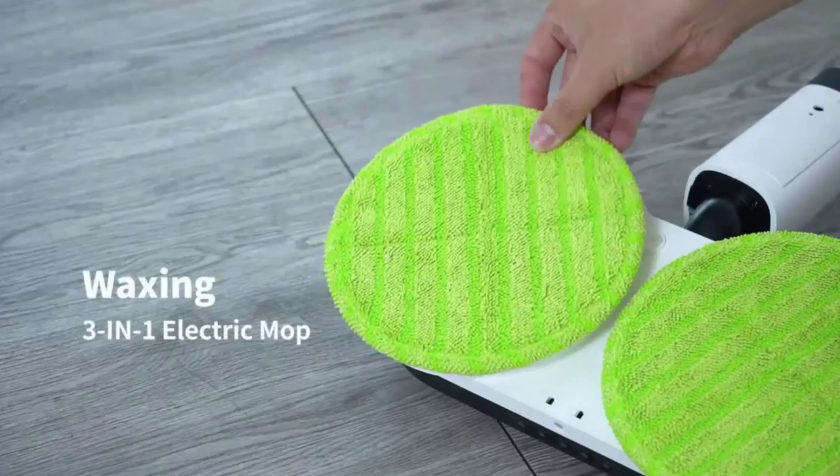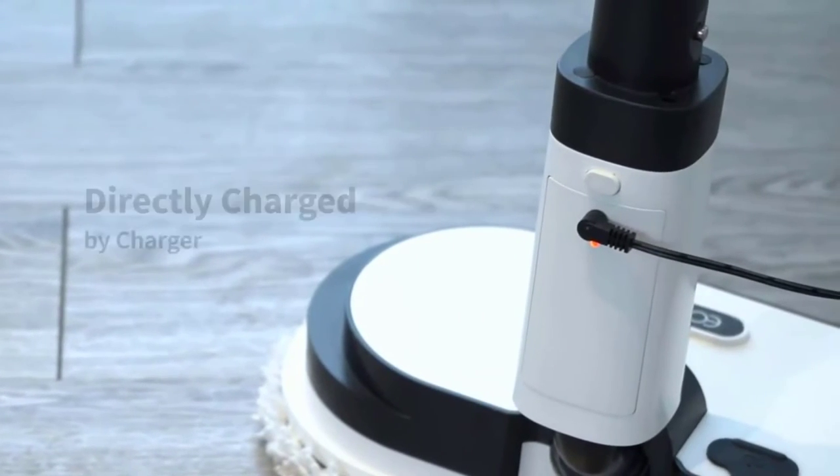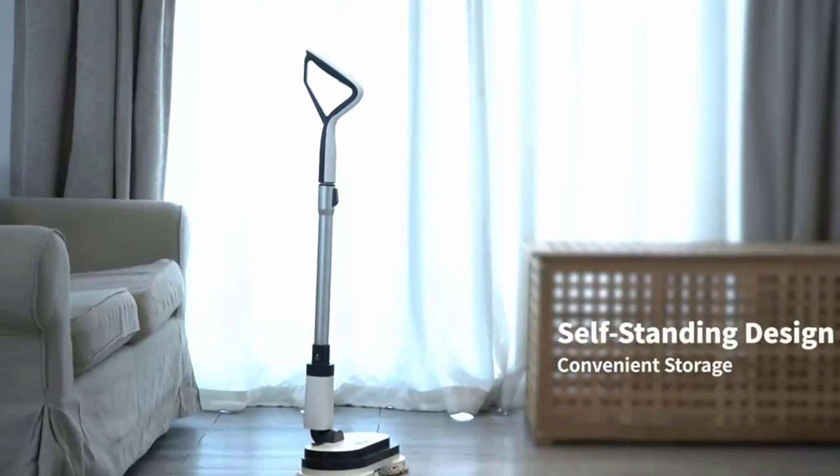What's in the package? Electric mop, 1x detachable battery, 2x AAA batteries, 2x mop pads, 1x power cord, 1x measuring cup, and a user manual.